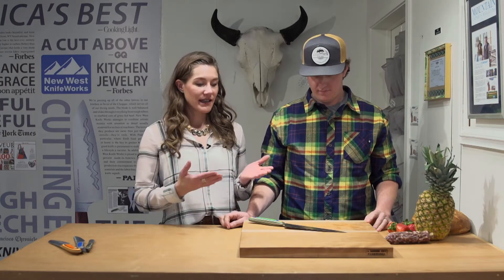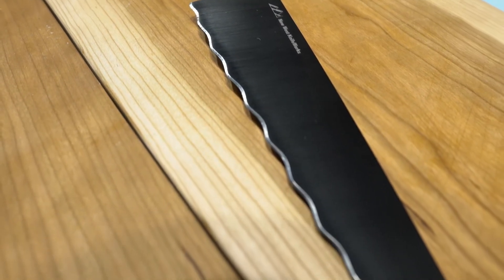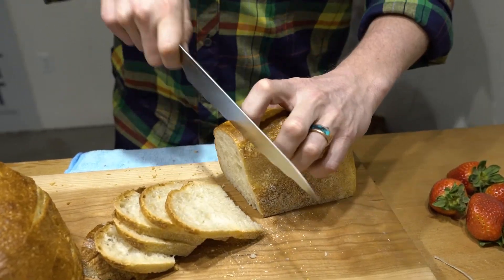Another one of our signature New West Knifeworks designs is our Super Bread knife. The wave pattern enables you to slice into your bread without any tearing or ripping of the product that you're trying to slice.